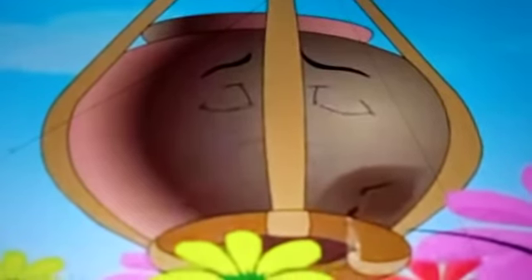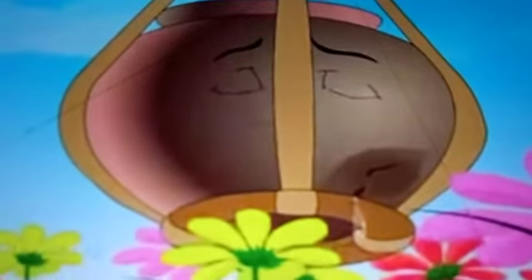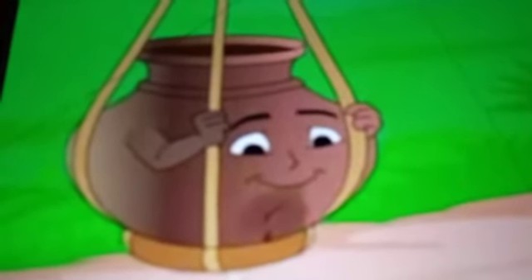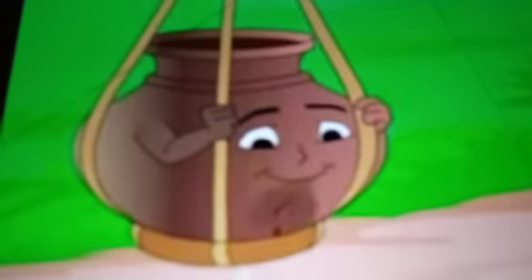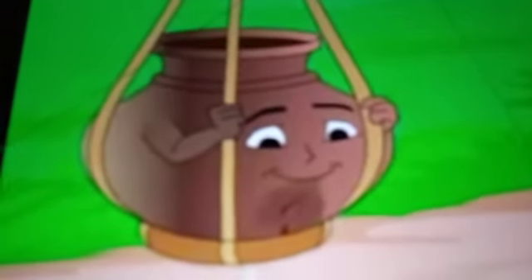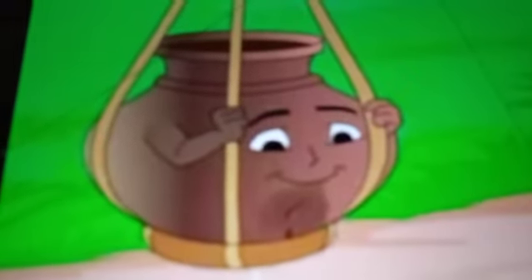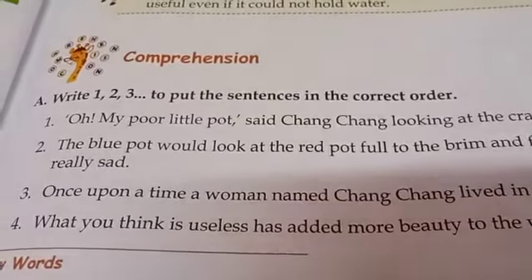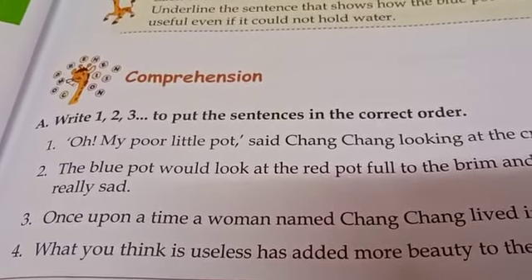So, how did Chang Chang use the crackpot wisely? Isn't it, children? Wisely means very smartly she used the crackpot. So, what have you learned from this story, children? Each of us have faults. We are all crackpots, isn't it? In this world, nothing goes to waste. See how to be useful to others. Just be smart. So children, you have to complete your comprehension and grammar part in your textbook and question and answers in your classwork.